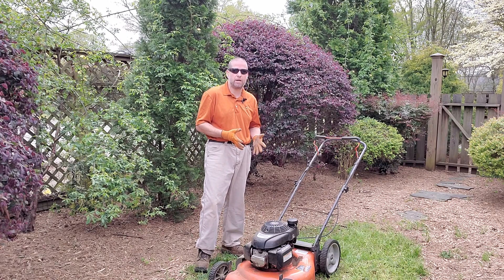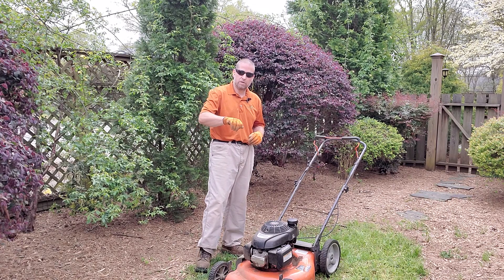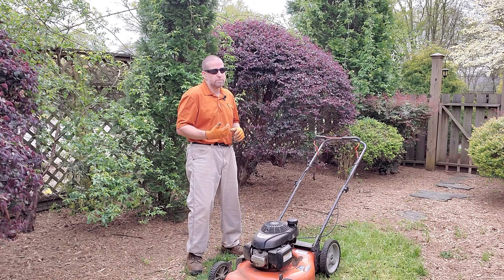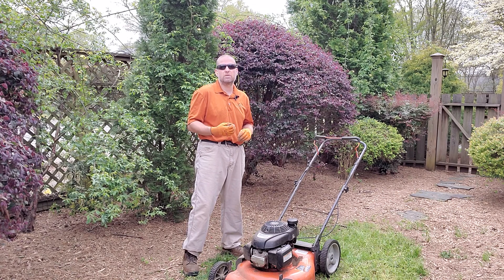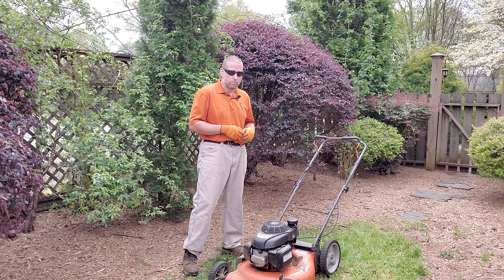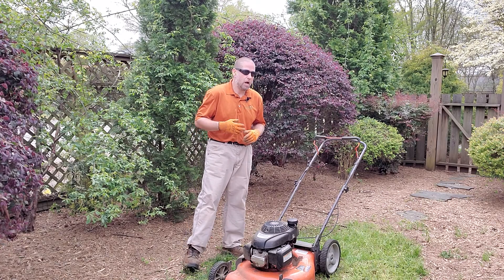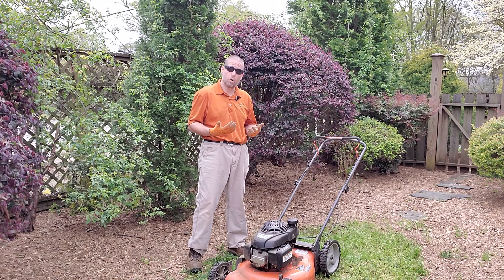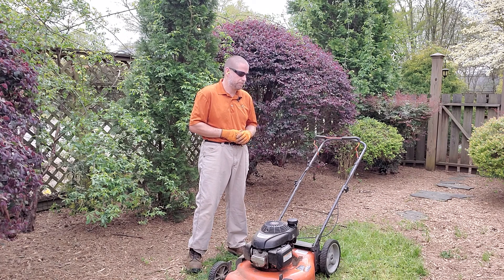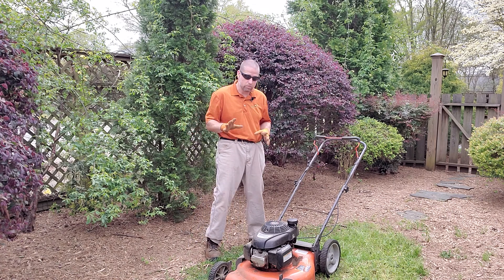This is a push mower so it doesn't have a battery. A lot of other mowers do have a battery where you just turn the key and it starts. If it's been sitting for a long period of time, that battery may not have a charge or may not be good, so you may need to put it on a charger or possibly replace the battery. Some larger lawn mowers are pull start. Anything with a pull start will not have a battery.